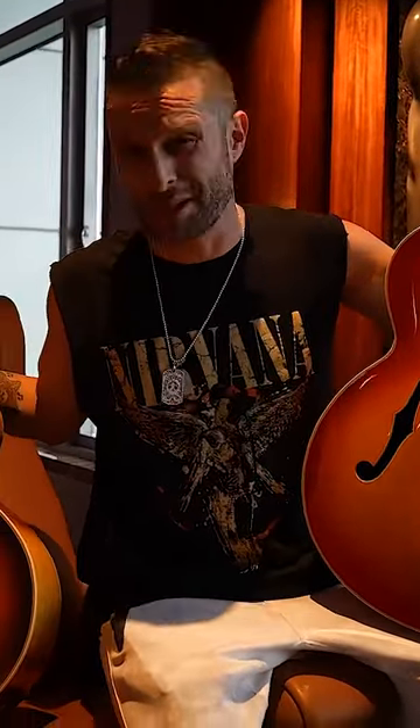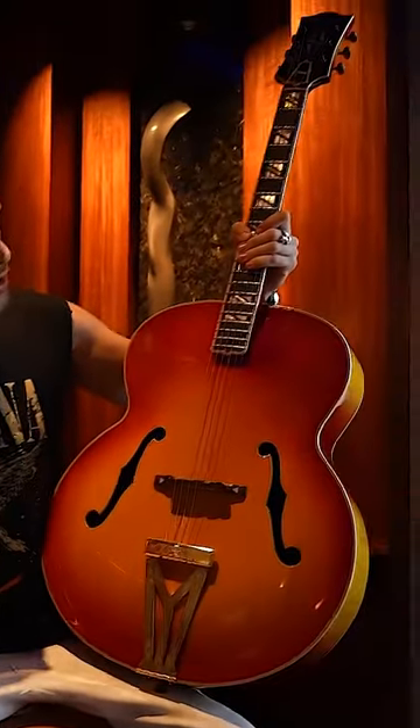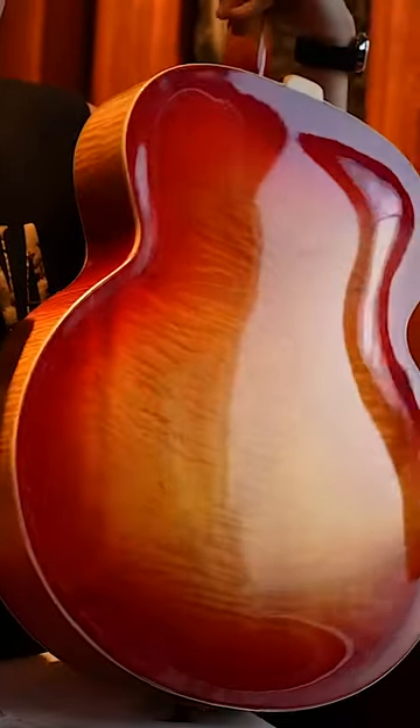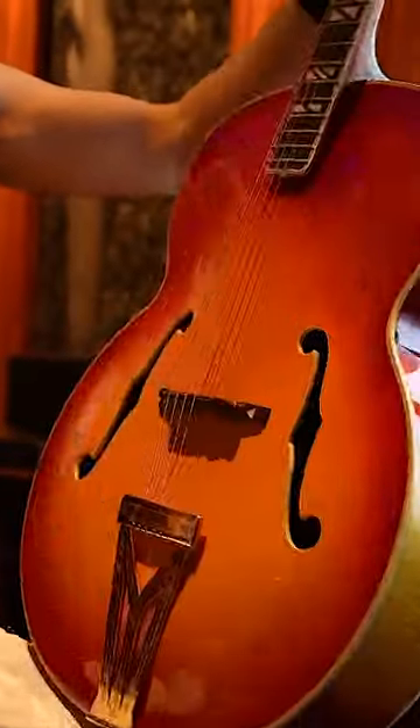They didn't make the cherry sunburst Gibson Super 400 in 1939 — and you're right. Roy Clark, from Hee-Haw, one of the greatest chicken-picking, crazy, ridiculous TV personalities who actually played incredible guitar, sent this back to Gibson and said he wanted it in cherry sunburst. This is Roy Clark's original 1939 Super 400, in a one-of-a-kind factory refinished cherry sunburst.